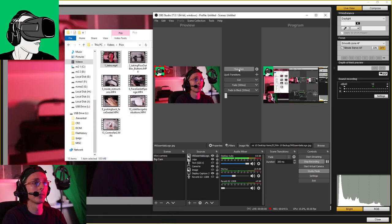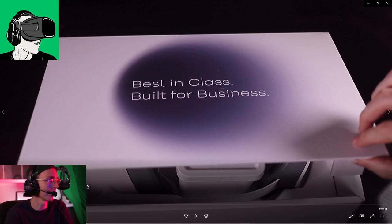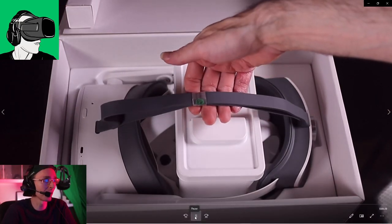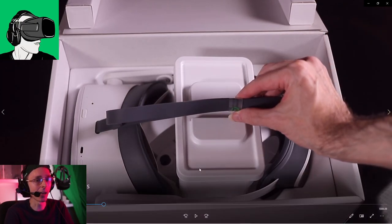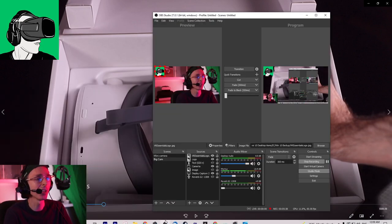So the Pico Neo 3 is available globally. In China it's more for the consumer purpose, however for the Europe and US markets they focus more on the enterprise market. There are various different reasons as to why you may want to opt for something like this versus other VR headsets. I will also do other videos comparing it to the HTC Vive Focus 3 and the Meta Quest 2, even though Meta is unveiling another headset next year.